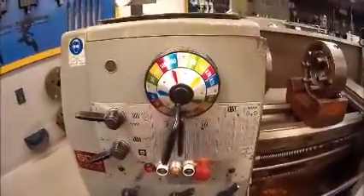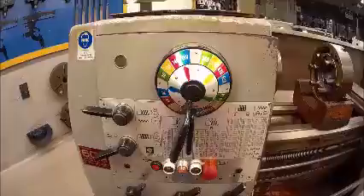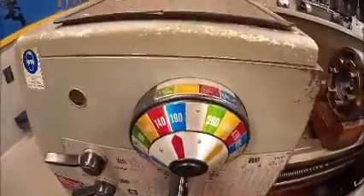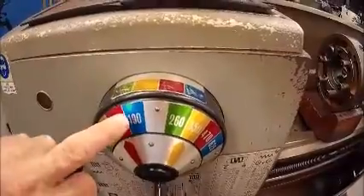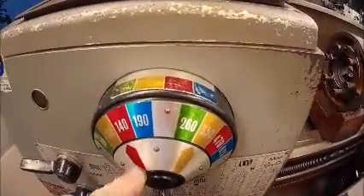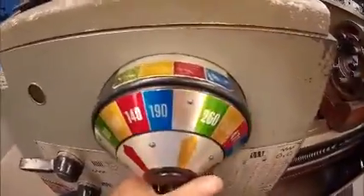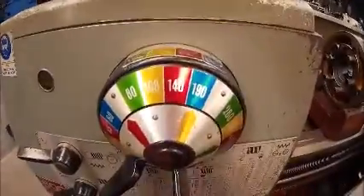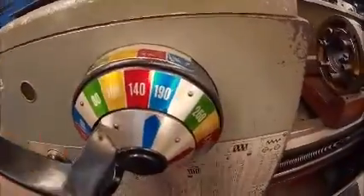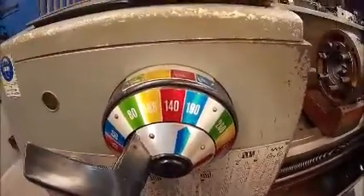We have a gearbox which we use to control the speeds of the machine. The way in which this gearbox works is we align the colors between the outer rim, the inner, and the central. So if I wanted to run the machine at 190 rpm, I'd move my levers so I have them lined up — blue, blue, blue gives me 190 rpm.